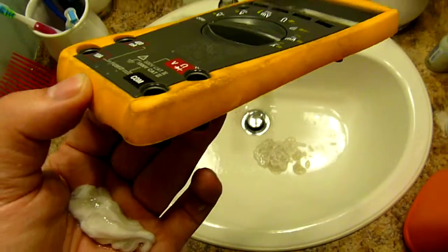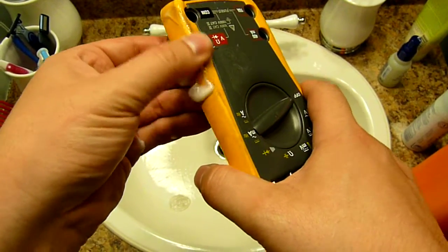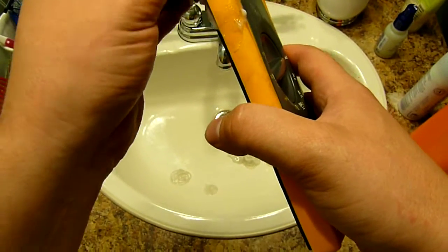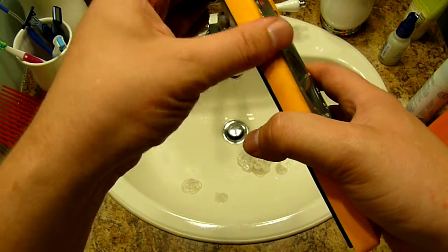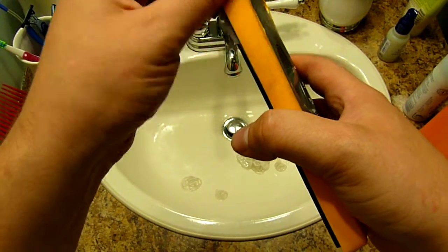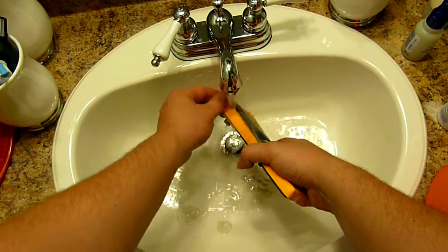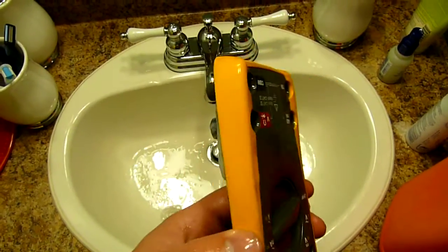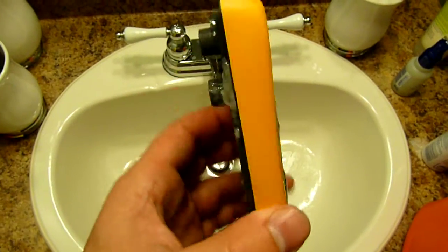I'm going to show you a trick. You can see this is really black. Now watch this. There we go — as you can see, brand new, not a spot on it.